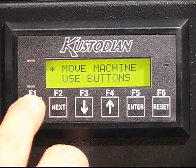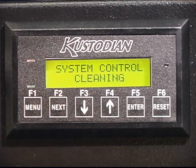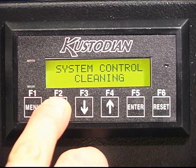The third operator's menu is the system control cleaning menu. To enter this menu, hit the next key.